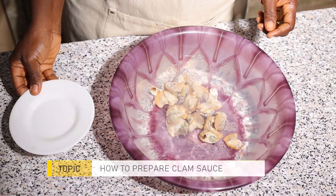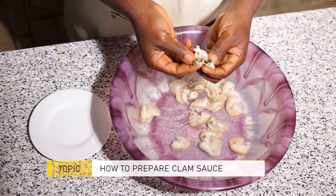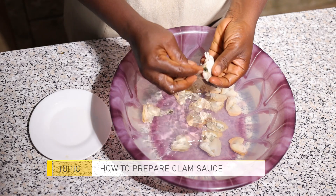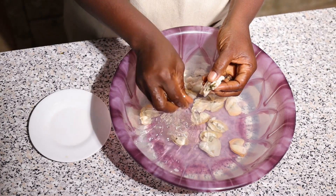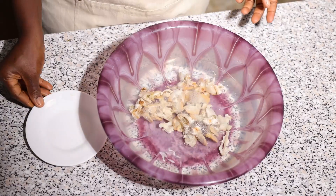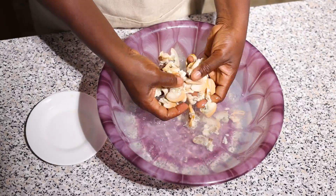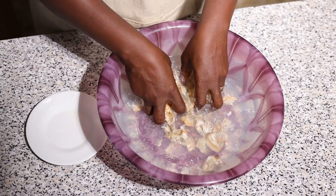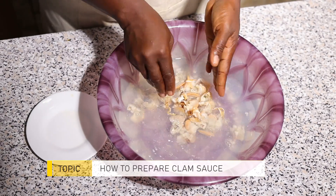The first thing to do is to wash your clams or adody in a bowl of water. When washing, make sure that you remove the black part. I wash it two or three times because adody likes burying itself in the sand, so you have to wash it multiple times to get rid of all the sand.